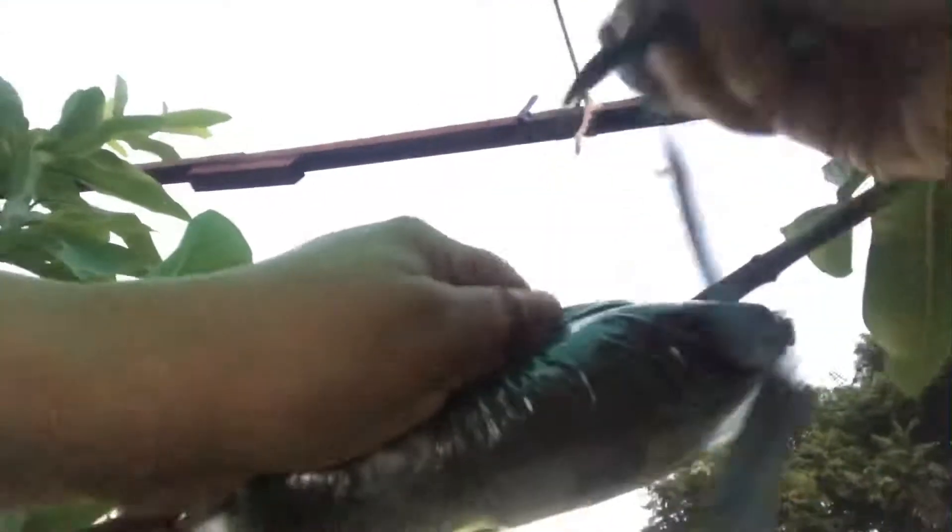I'll be using a tie to bind it all the way through. I'm going to tie it up so that it doesn't open. Once I've tied it all through, I'm going to tie it tightly so that the coco peat doesn't fall off and it's tight enough to hold all the roots that are developing.